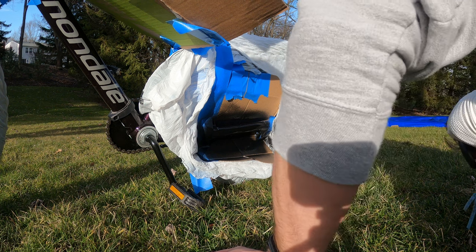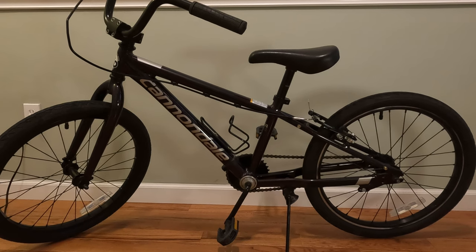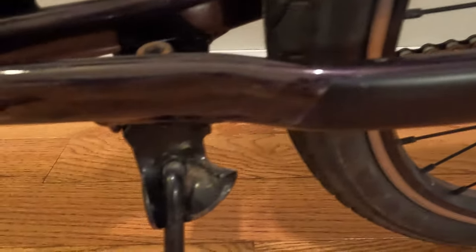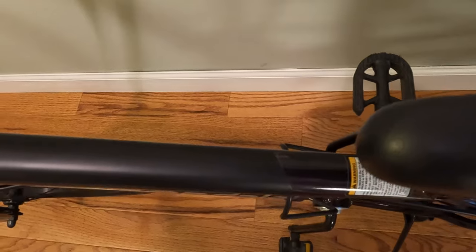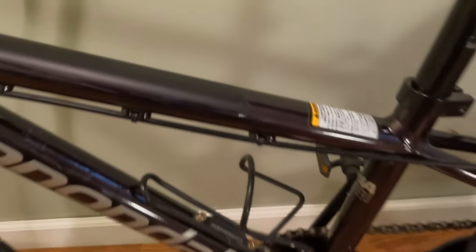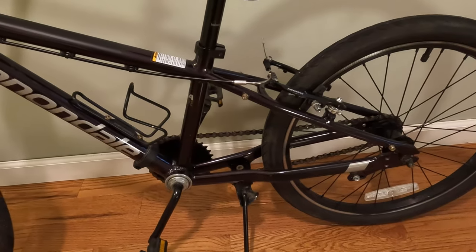Then we took off all the cardboard and painter's tape to reveal the finished product, and I have to say I am pretty proud of myself. I'm really happy with how it turned out — given the small amount of time I invested and the fact that I've never done this before, it came out really well. You can't tell it was painted unless you get up really close. There are a few little spots where I got a little carried away with the sandpaper and scratched up some areas I wasn't painting.